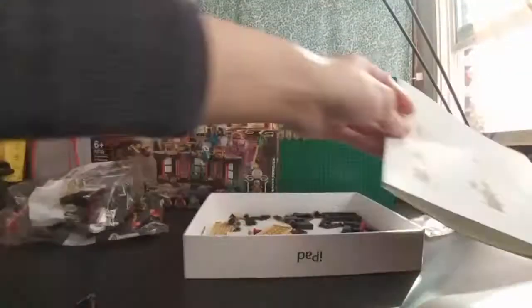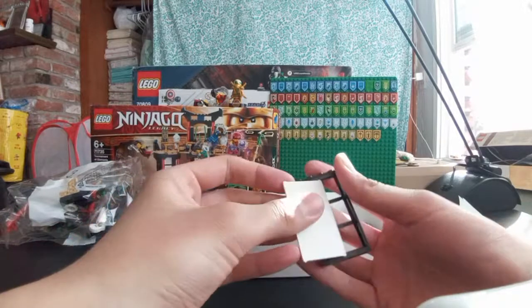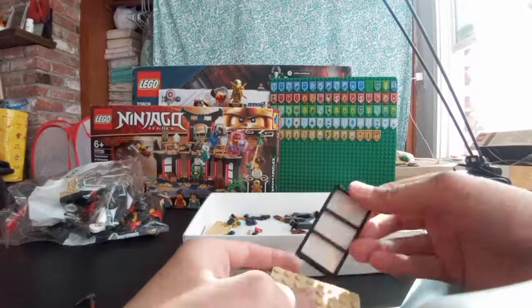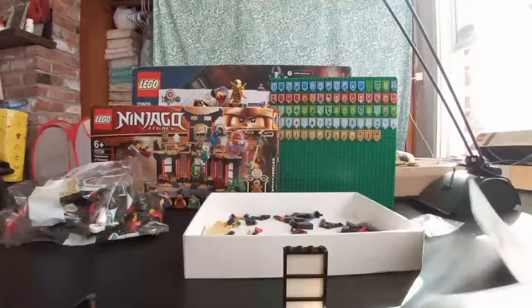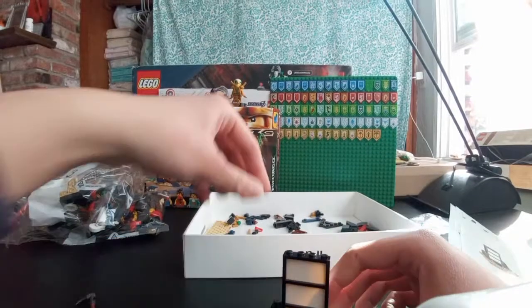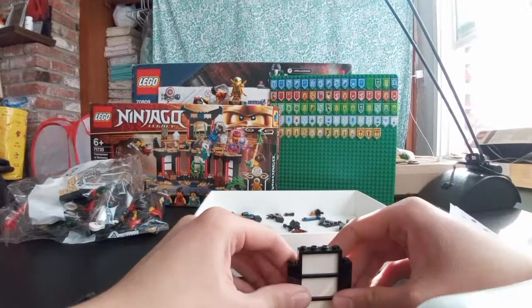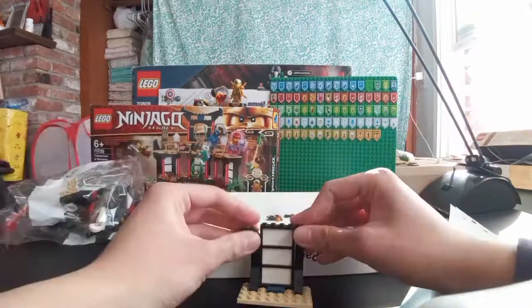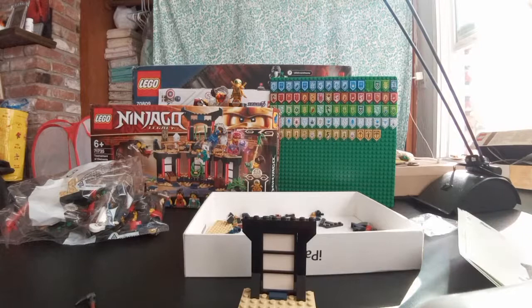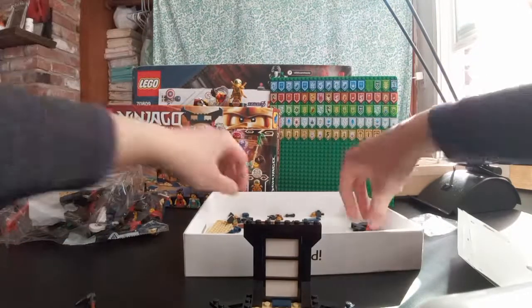Next I'm gonna have to build one of the builds. This shouldn't be too hard — this set comes with like almost 300 pieces. I've been on stream for like almost 9 minutes, so that's pretty good. I'm gonna see if I can finish building this set on stream.